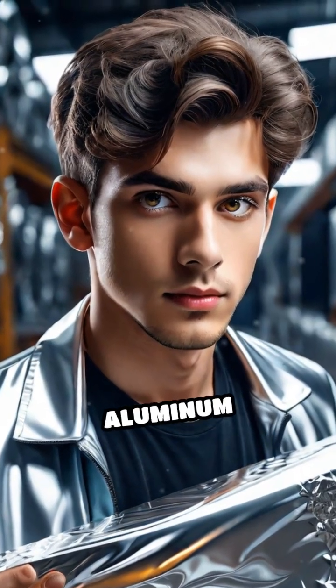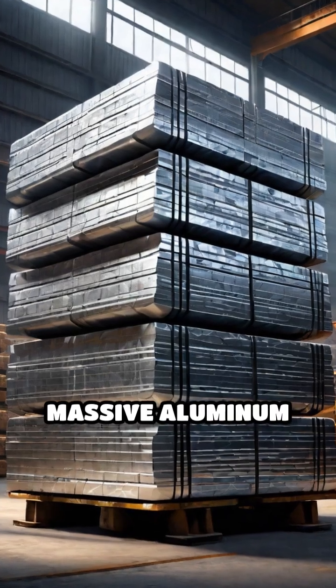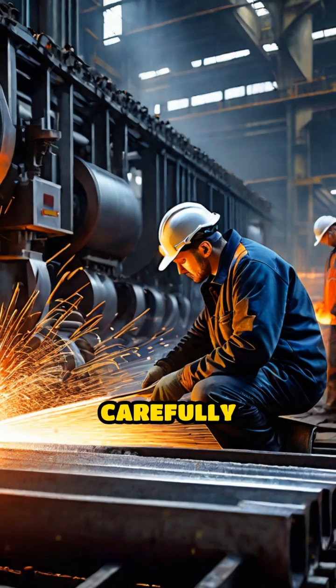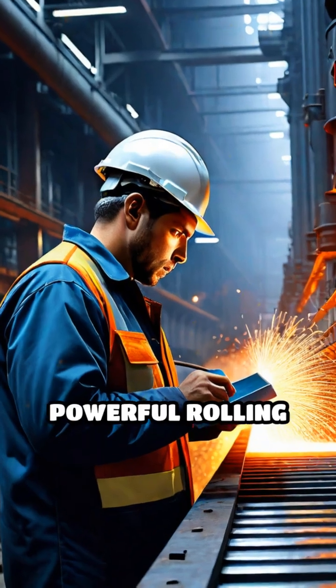Have you ever wondered how a thick chunk of aluminum transforms into the delicate, shiny foil you use every day? It all starts with massive aluminum ingots, often weighing several tons. These blocks are carefully preheated to make them malleable, then fed into powerful rolling mills.